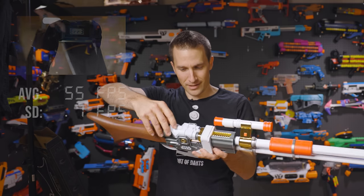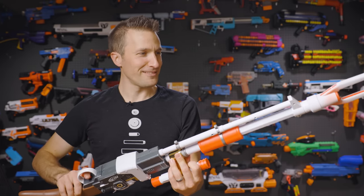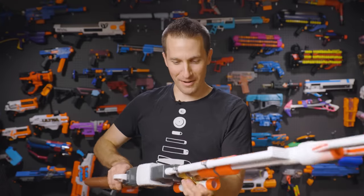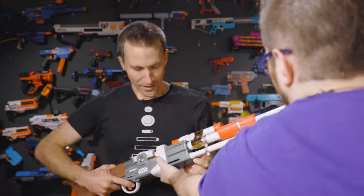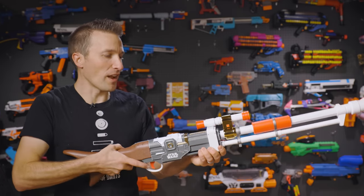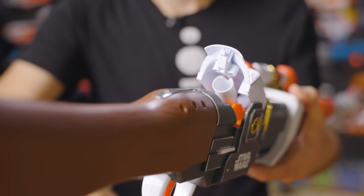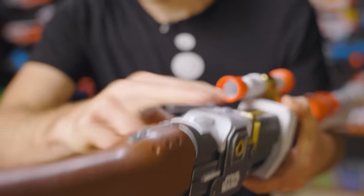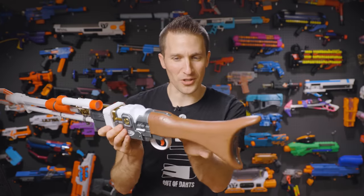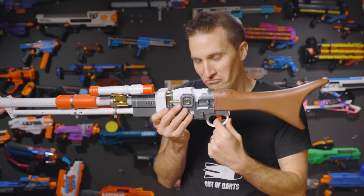So we just discovered how the action works. We pull forward, you load a single dart in the back — just like they do on screen. You close that, deprime, and then fire. It has the most anemic-sounding plunger tube, which is clearly back here. There's a plunger tube in there.